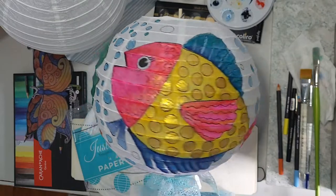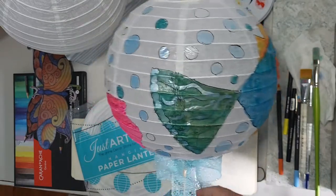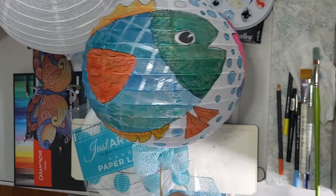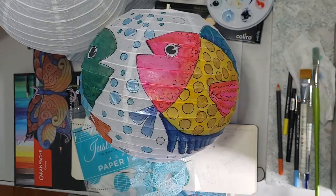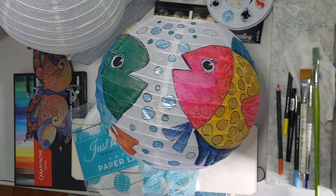I really thought that the demo I did for creating this paper lantern was going to be the one you'd be seeing today, but for some reason the resolution didn't work out with the YouTube format, so I am actually going to do another one of these.